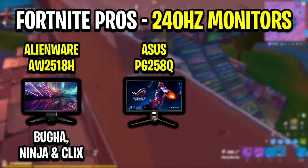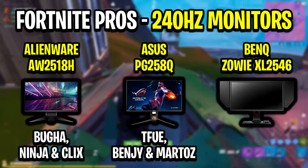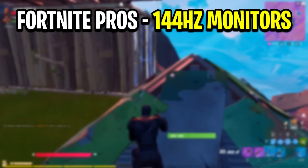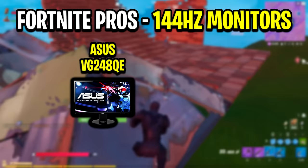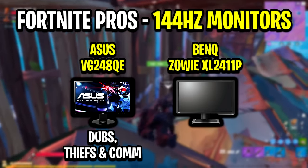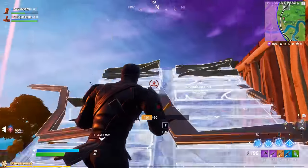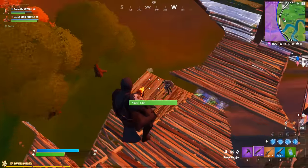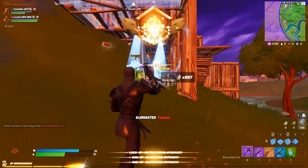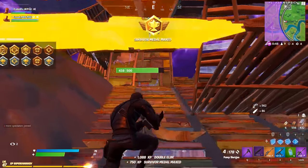For 240Hz, there's the Alienware AW2518H used by Bugha, Ninja, and Clicks; the Asus PG258Q used by Tfue, Benjyfishy, and Martoz; and the BenQ Zowie XL2546 used by Mongraal, Kuna, and Hamlinz. For 144Hz, there's the Asus VG278QE used by Dubs, Thieves, and Commandment, and the BenQ Zowie XL2411P used by Megga and Vorwenn. There are plenty more monitors on the market that may be better or cheaper — these are just the ones I'd recommend based on pro usage and strong reviews.